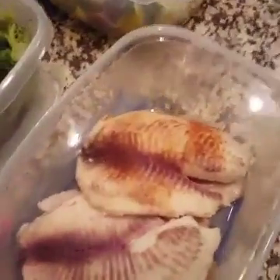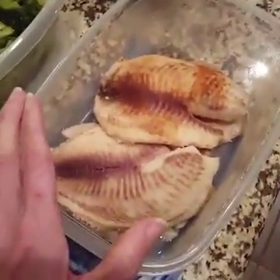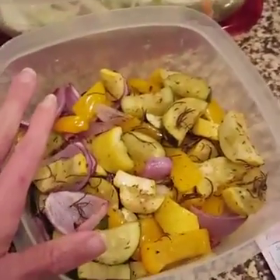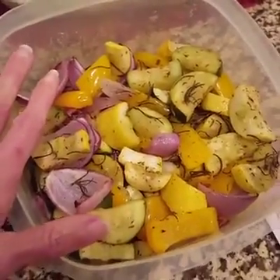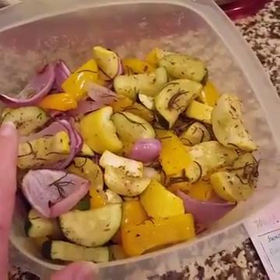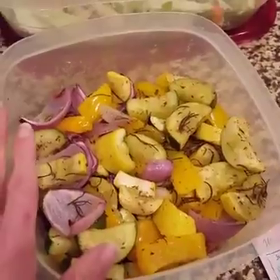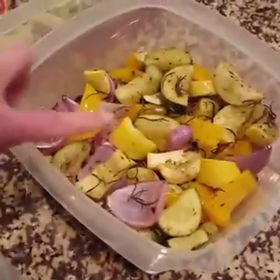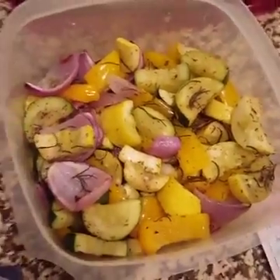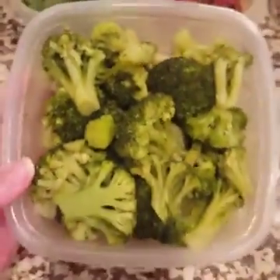Tomorrow we're going to have fish with the roasted vegetables. There's more than enough vegetables for one meal, so I'll be able to eat off of this for some lunches as well. The kids normally aren't excited about zucchini, squash, onions, and rosemary all over their vegetables, so they'll go with the steamed vegetables.